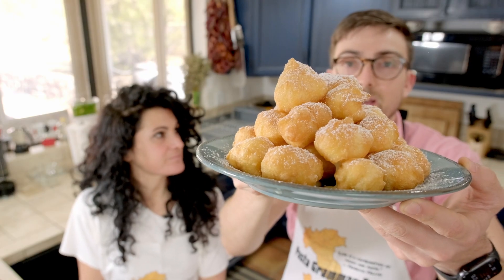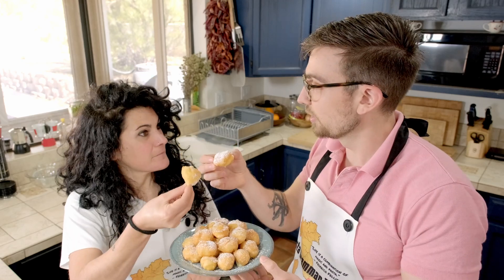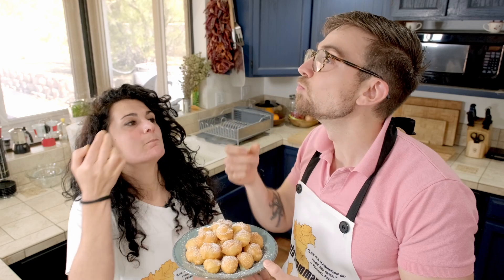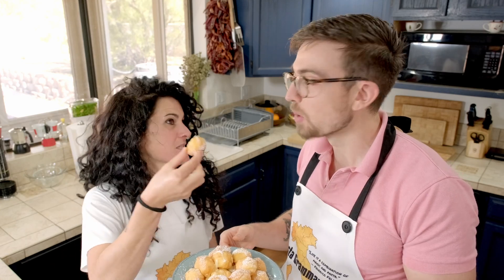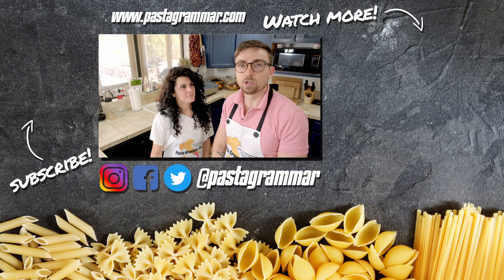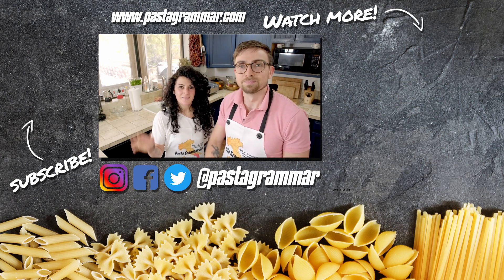Now we have finished Castagnole — Castagnole ripiene di crema. Happy Carnevale! Buon appetito! I may be biased, but I think I did a good job. You did an amazing job. Carnevale is once a year, so why not? Guys, we hope you enjoyed this video and we hope you have a very merry Carnevale. Give this video a thumbs up, hit the subscribe button if you haven't already, and we'll see you next time. Ciao!